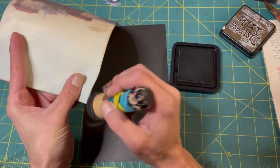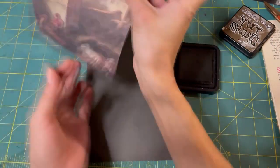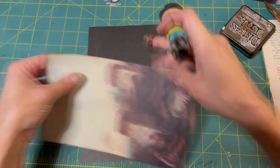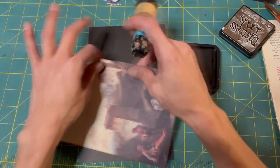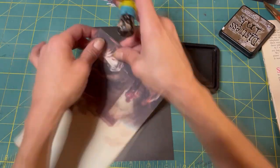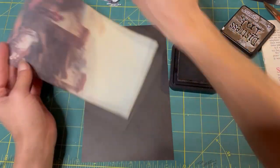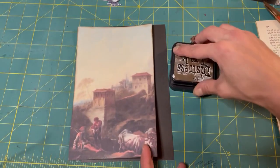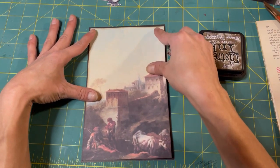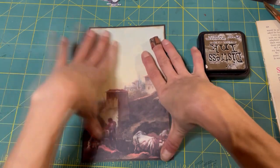I can't believe we're getting close to the end. It'll be sad to see it end. I'm excited to get the journal done - excited to see what it'll be like once I add extra pages, make the cover, and send it to her. But once it's done it's done. We won't have a Friday page by page anymore. I just don't know what I'm going to do with myself.